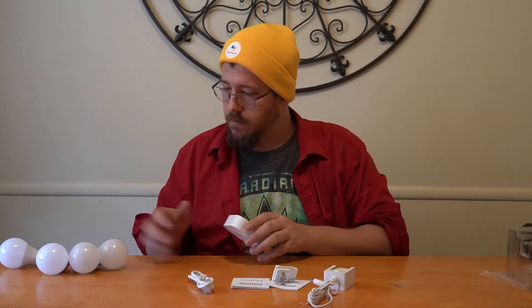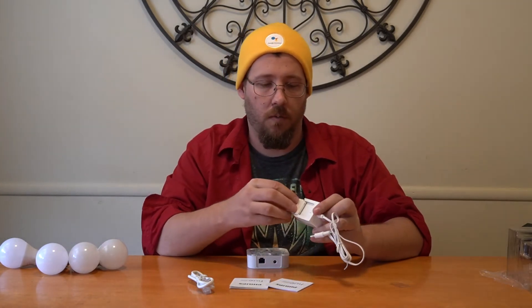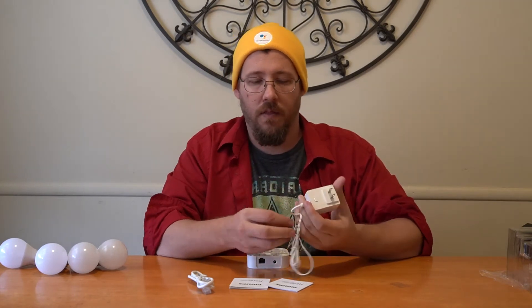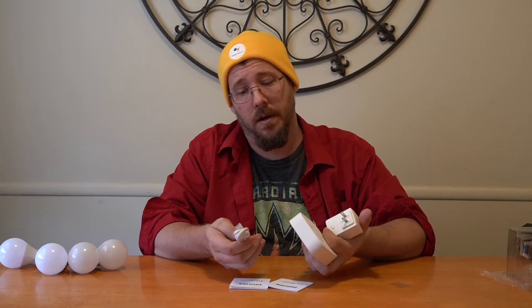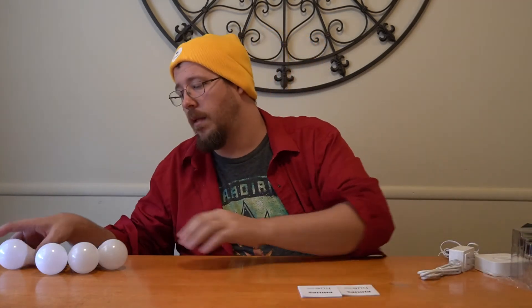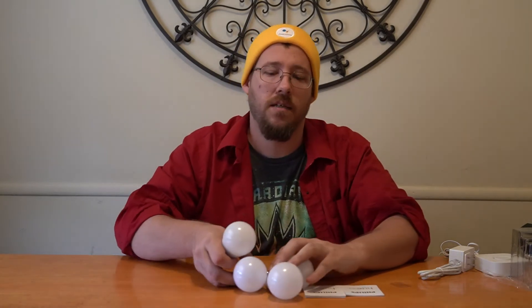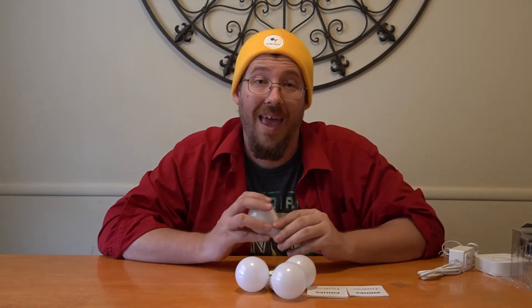For the physical setup, the wall plug goes into the socket and the bridge plugs into your router — you need that to get it working. But really it's all about these bulbs. With this bridge you can also pick up some color bulbs; there's no real difference between a color bridge or a white bridge, it all works together.